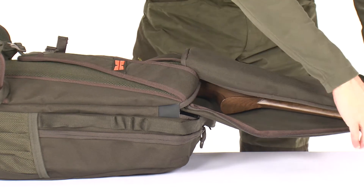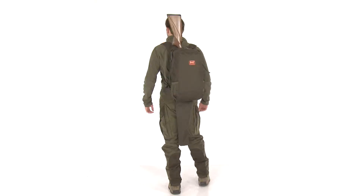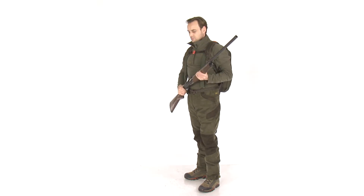The bottom and upper zipper openings quickly convert the backpack into a well-protected gun case. And when using only the bottom part of the gun case, the system transforms into a unique shotgun or rifle holster which allows instant access to your gun.